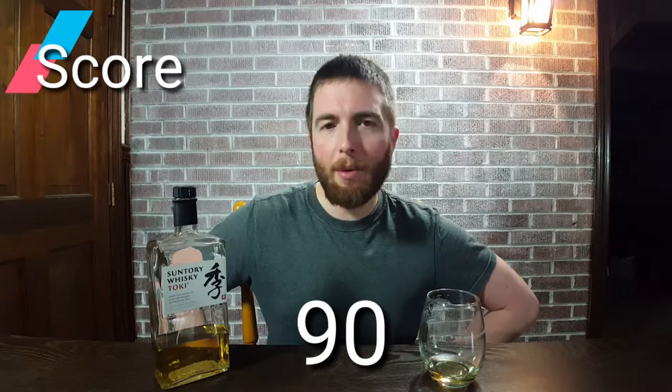Rating this one, I'd give it a solid 90 for the price point in the $30–$40 range. I'd put it up there with some Irish whiskeys that are even higher in price than this. It's got a little bit of different characteristics than your standard bourbons and American whiskeys.